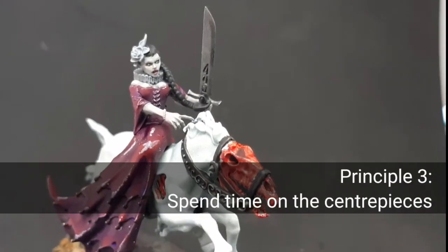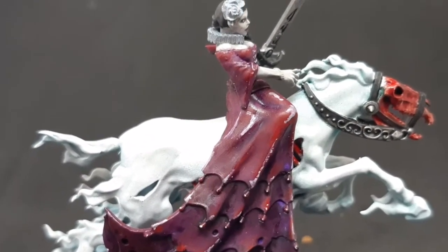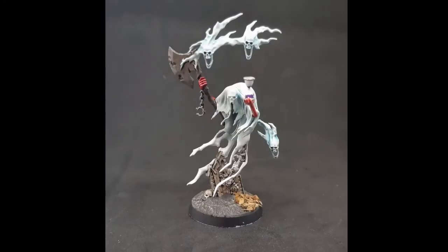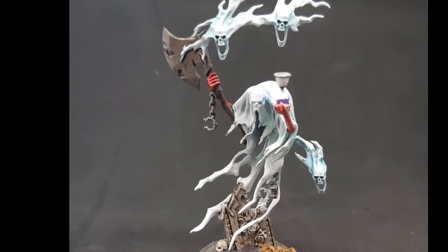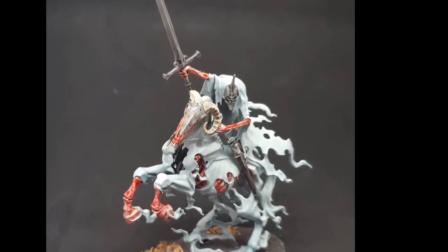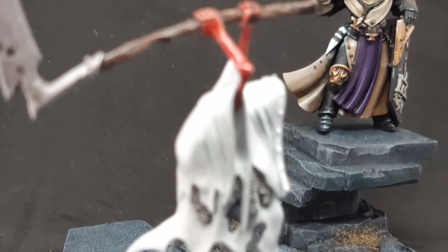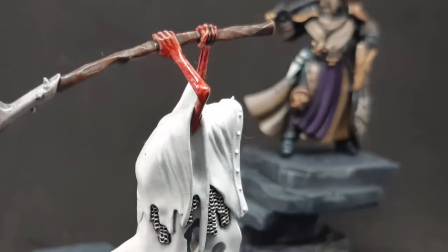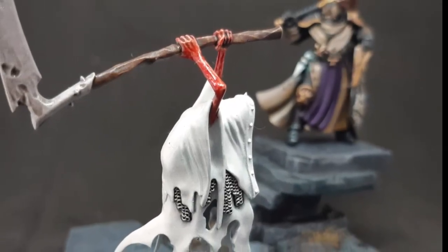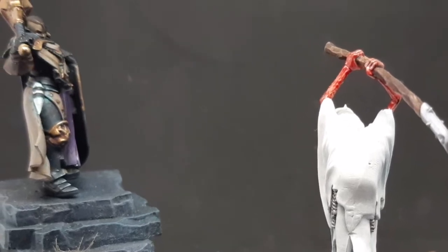Principle three: spend extra time on your centerpiece models. When you're painting an army, most of the models are going to spend most of their time on a table, and only a few of them are going to be picked up and looked at closely. Think about which models in your army are the centerpieces — the really standout models that someone's going to pick up and look at closely. When you're painting them, make sure you give them a few extra details, spend that little bit of extra time, maybe add a conversion or an extra layer of highlights to really make them stand out. When people look at these centerpiece models, they'll assume that you gave the same care and attention to every single model in your army. Of course you didn't — there's far too many chain rasps for that.